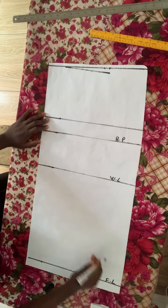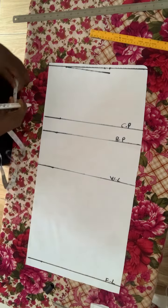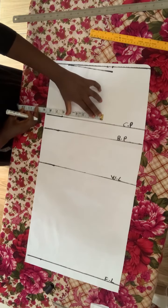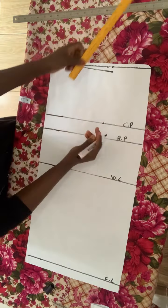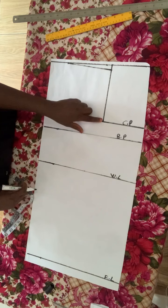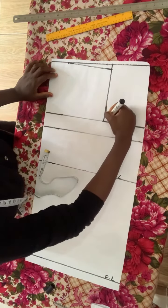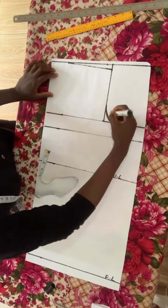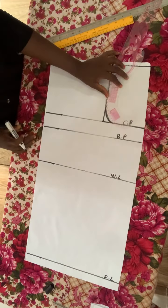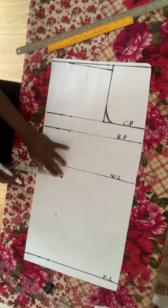I'll label the points: bust point, waistline, full length, and the upper one is the chest point. The next thing is to measure the shoulder line, measure it again on the chest point line, put a mark and connect the two points into a straight line — that is going to give us our armhole. I'll go ahead to curve the armhole. Don't forget this is the back panel, so it's not too dramatic — just a normal armhole. Since this is a jacket, there's no need to go back inward the way you would curve armhole for other dresses.